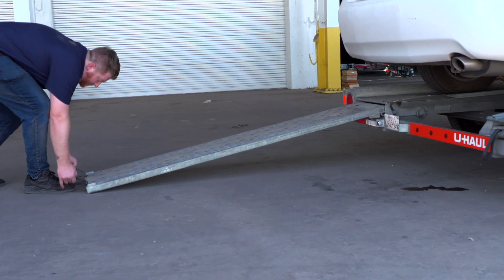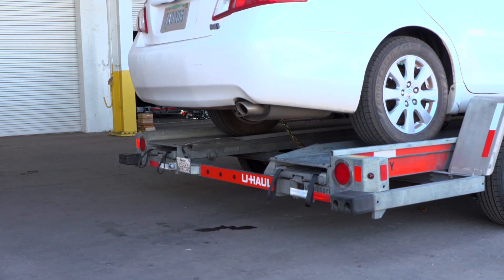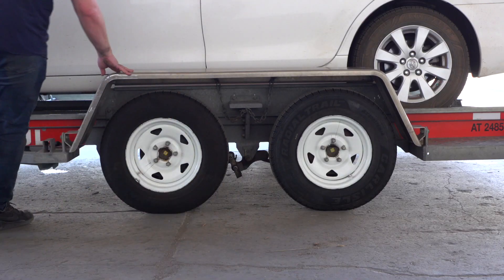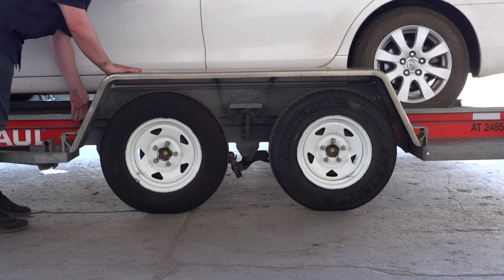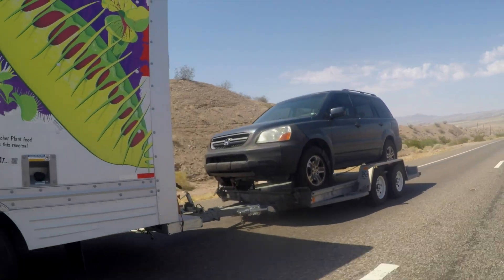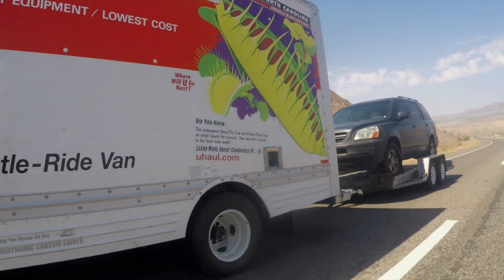Stow the ramps by lifting them and sliding the back until the latches re-engage and are correctly securing the ramps. Raise the driver's side fender and secure it with both latches. Re-check the tire straps and all hookup connections after the first 5 miles, again after 50 miles, and thereafter at all stops during your travels.